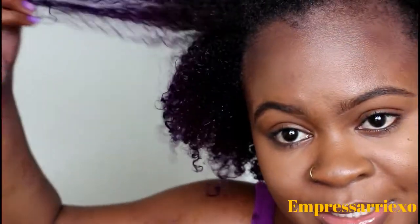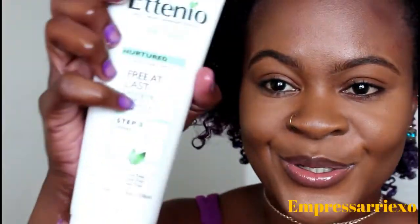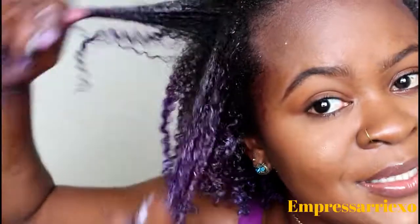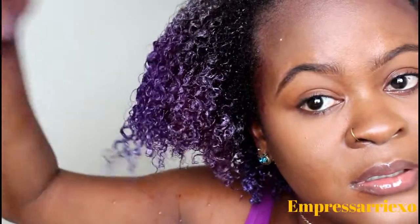You guys can see the texture — you can see the curls but also how frizzy it is. Then I go back in with my Free at Last leave-in, using a generous amount and smoothing it over my hair. This is the only moisturizer I use in my wash and go's — I don't use anything on top of it. It is perfect for smoothing, moisturizing, and promoting curl coverage, and it works instantly for detangling and moisturizing the hair.